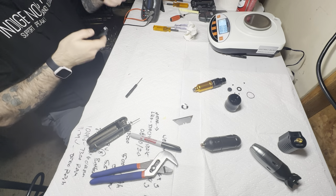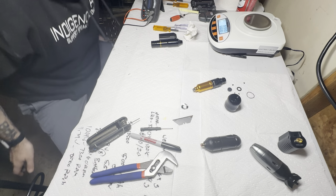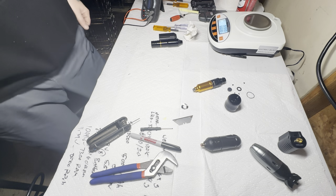Anyway, let us know if that was neat for you — like, subscribe, do all that stuff. I'm going to start pulling apart these other machines and making some videos, so we'll talk to you soon. This is Ryan from Better Tattooing, going for a drink of water.